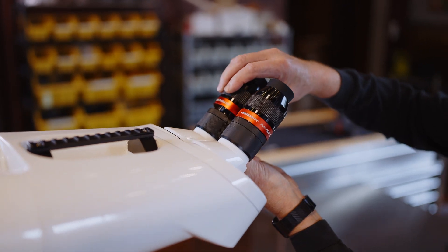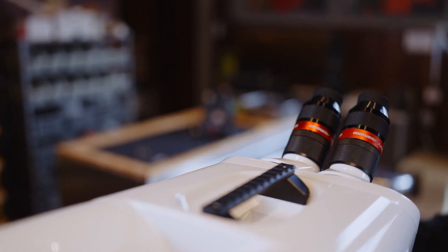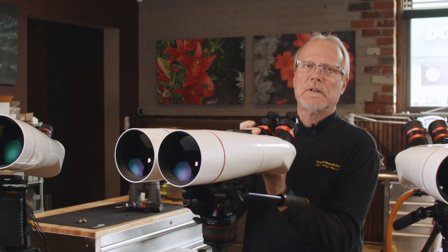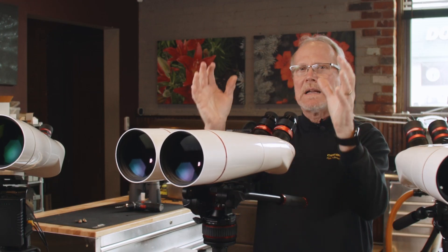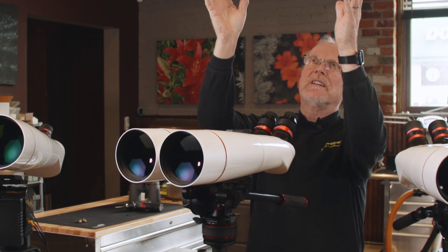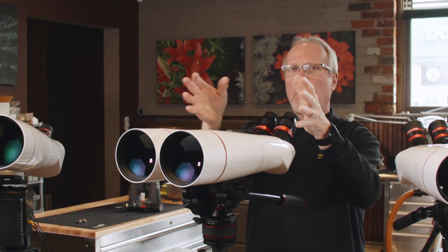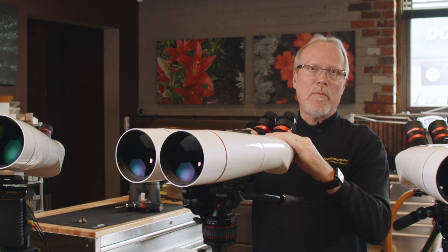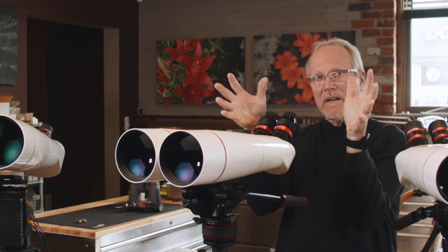So why would you want to do that? Because magnification is a trade-off with field of view. If you want to take in a big scene — a big chunk of the night sky — or if you're looking out over water and you're trying to find a pod of whales, you want low power because you're getting a bigger picture.